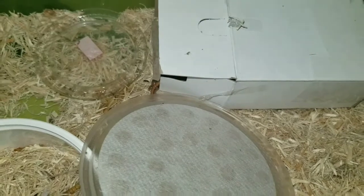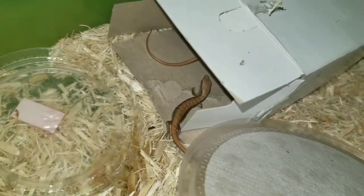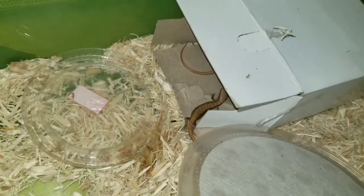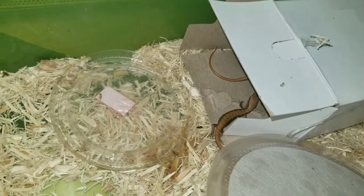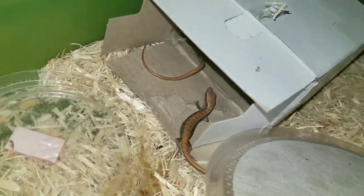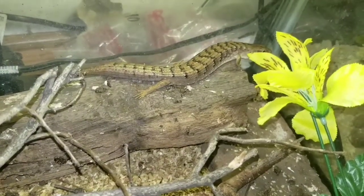I got a tank right now full of females, and I don't want to put these babies in there with the females right now because they're grown adult females and they will actually kill these babies. So I'm gonna keep them in this little nursery just until the babies get old enough where I can put them in a tank with the adult females.